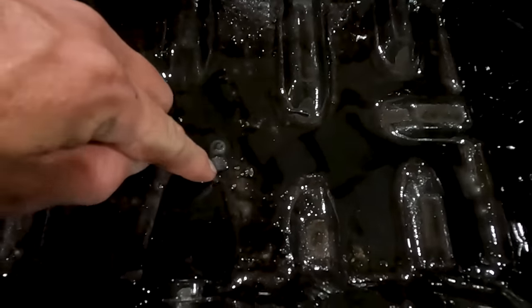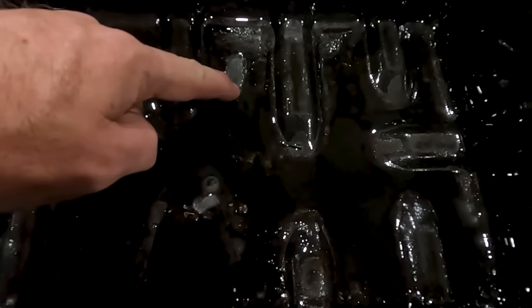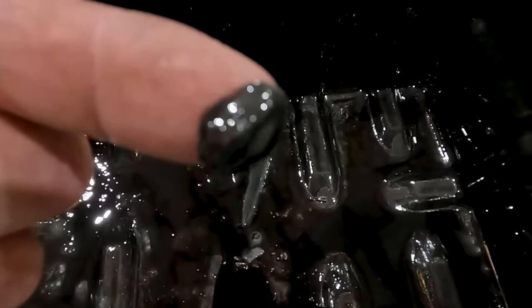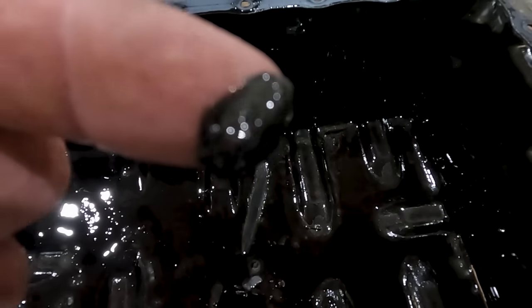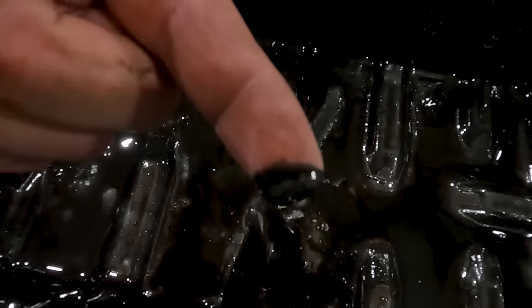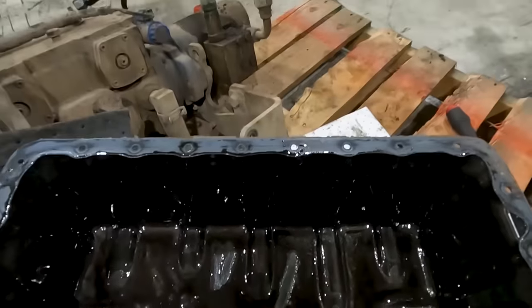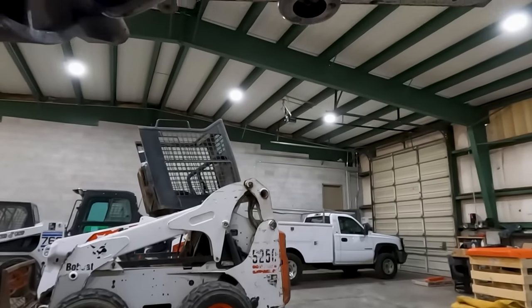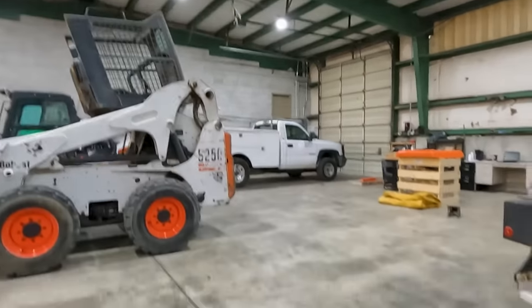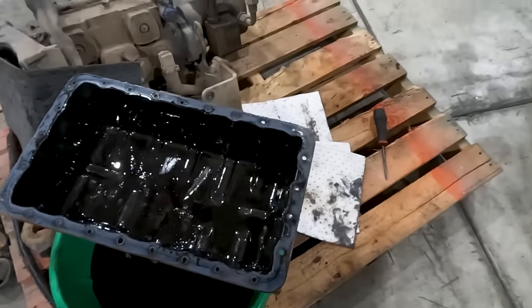Here's what's inside the oil pan. I mean — this is chunks of metal, maybe a 16th of an inch deep. Metal particles, metal shavings, and literal chunks down in the bottom. The whole oil pan is full of shimmering metal, and that's another reason we don't want to try to rebuild this — there's metal all through this engine now.